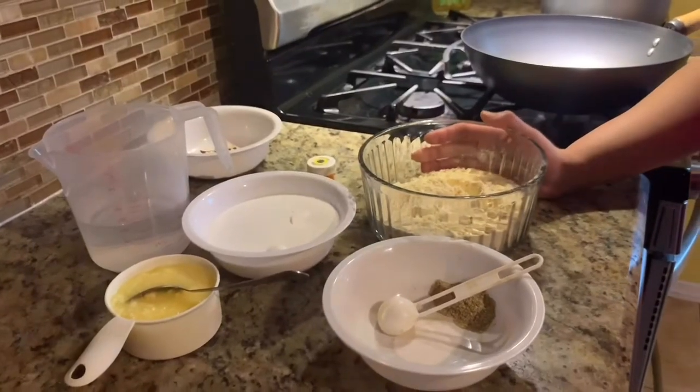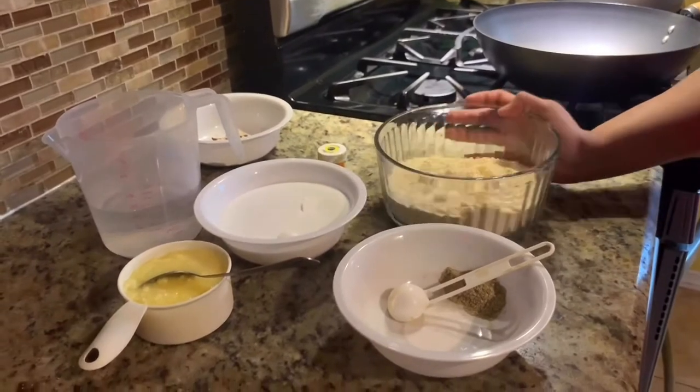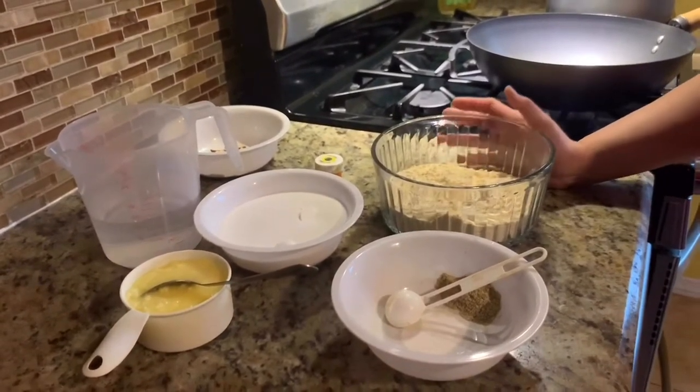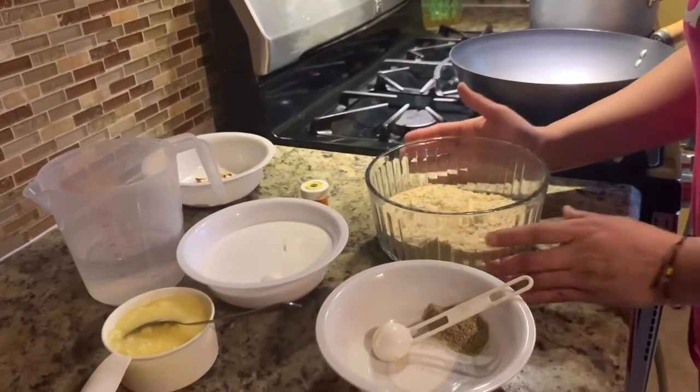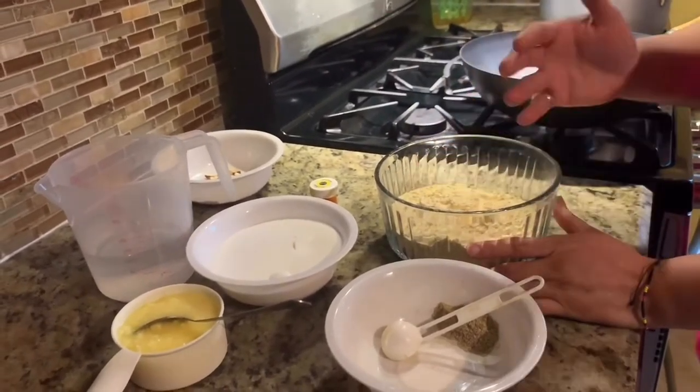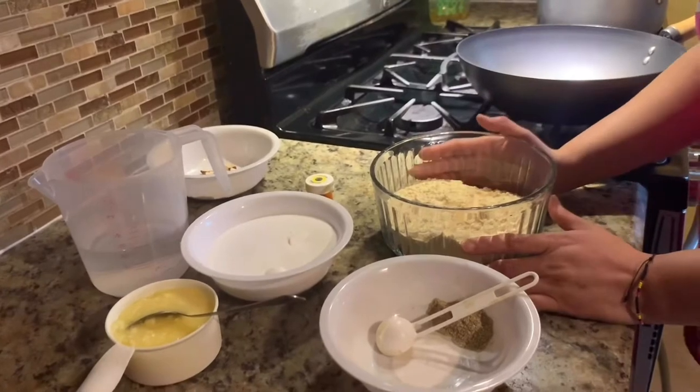Hello friends, welcome to RC channel. We are going to make besan burfi today. It's very easy and requires very few ingredients. If you are in quarantine you can make this burfi very easily.